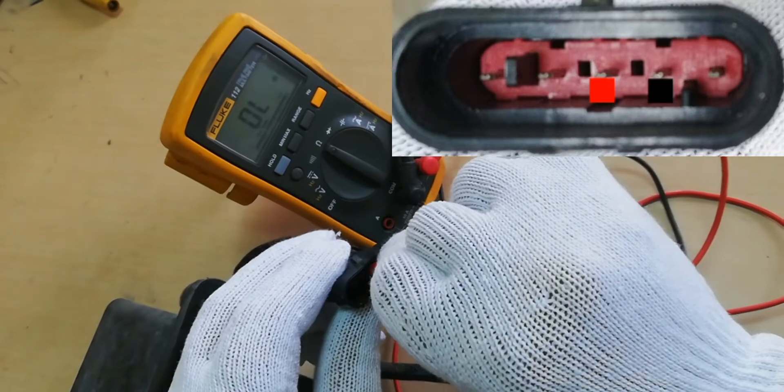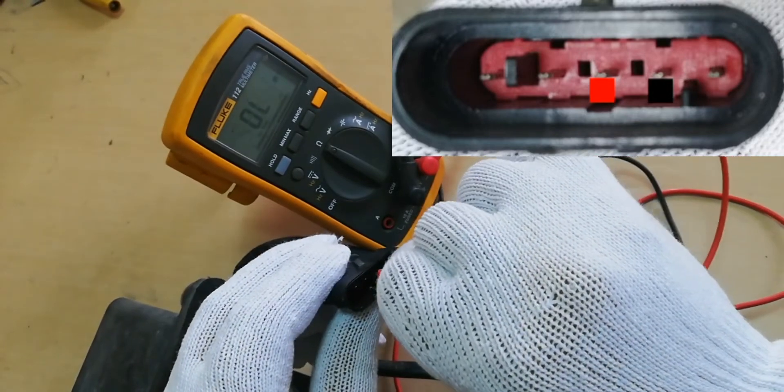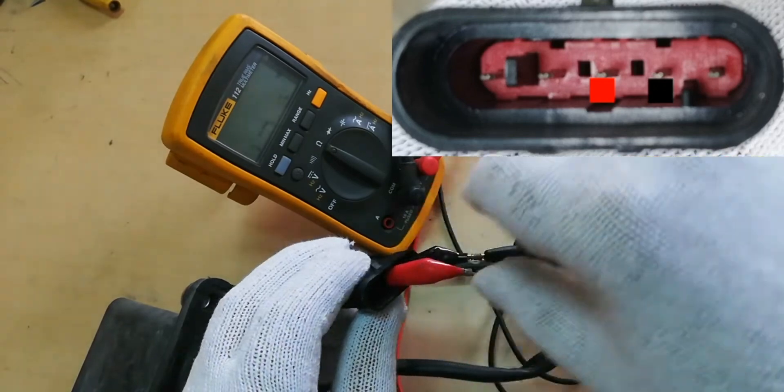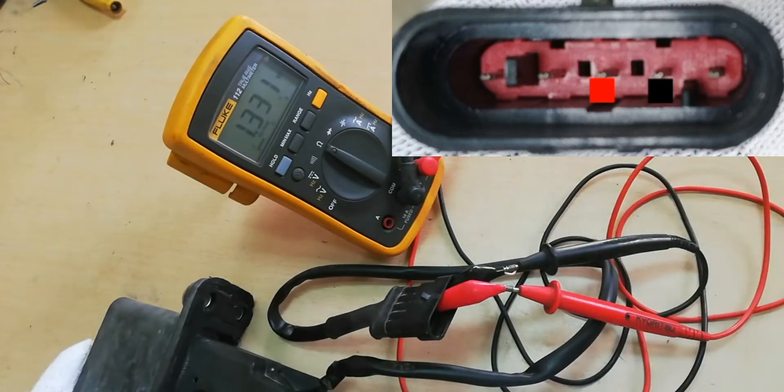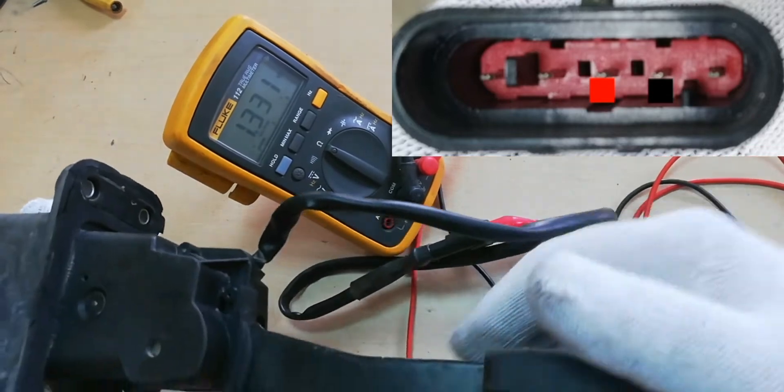Connect the Multimeter Test Probe to the socket pin, as shown on the screen. The resistance between pin number 3 to pin number 4 is fixed at 1300 ohms.